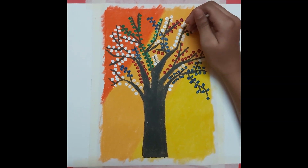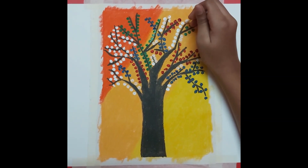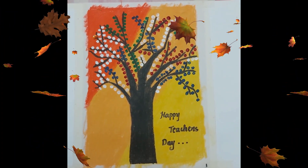We are going to finish our art. Wow, this colorful tree looks fantastic!